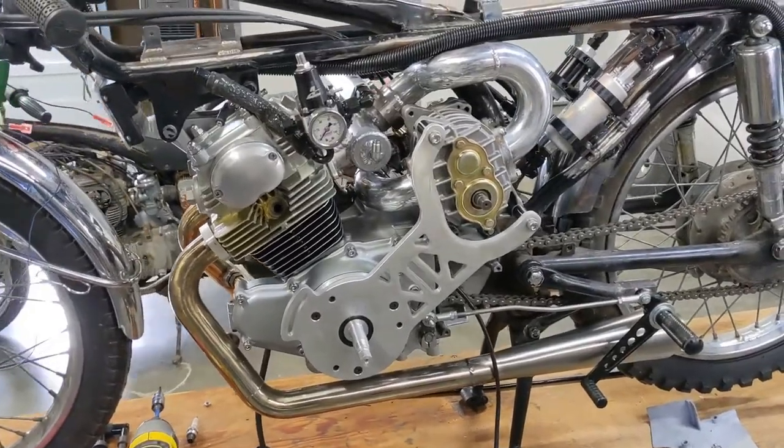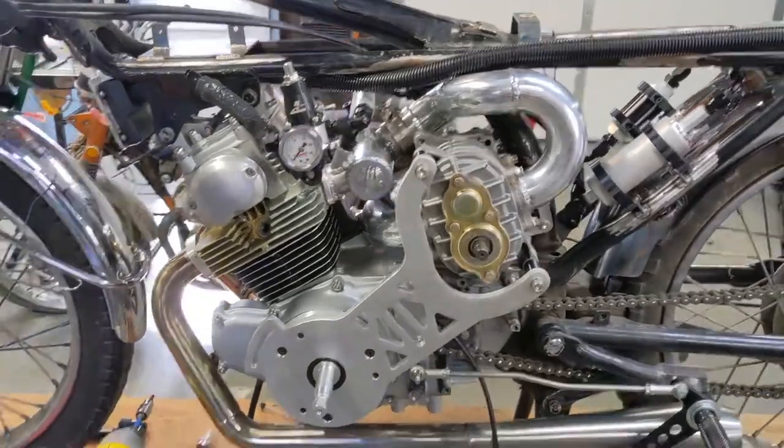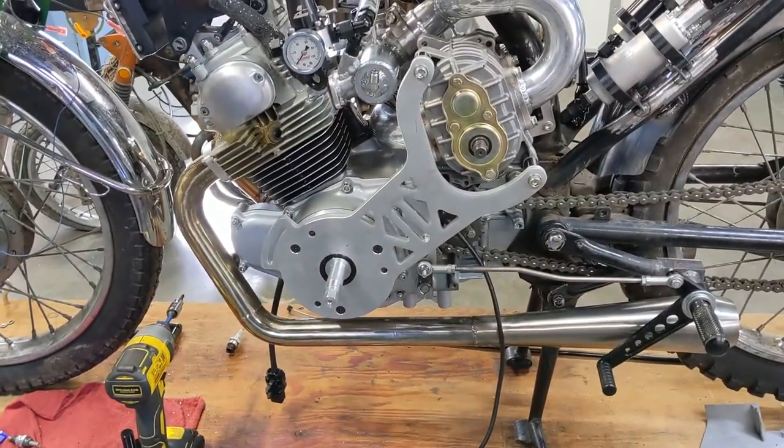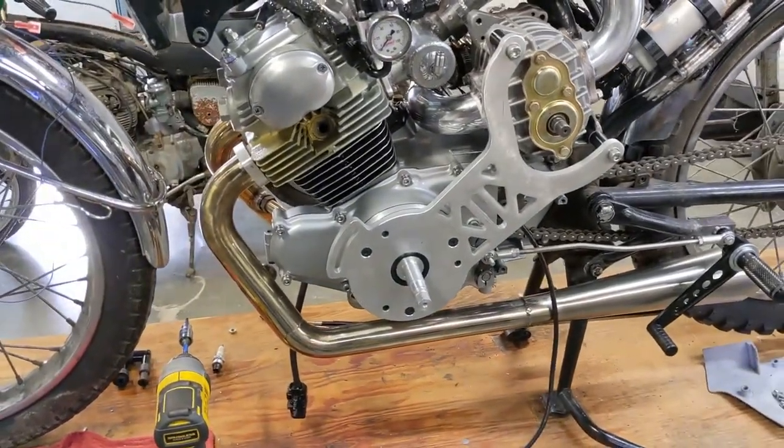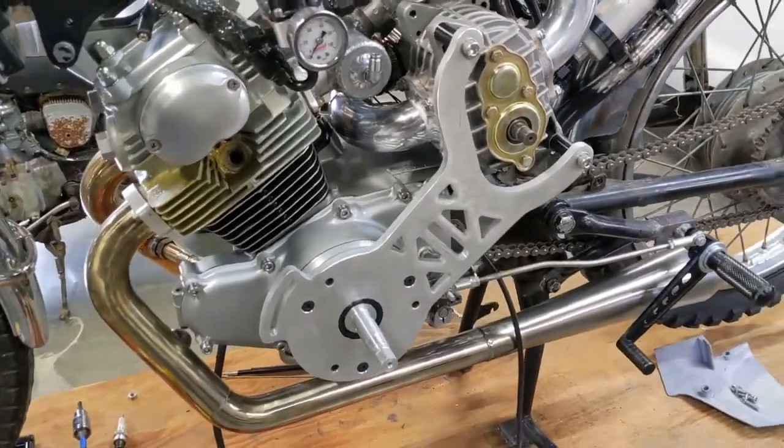All right, we've got our new blower plate installed. Everything looks good — it's not too much different from the old one, so I expected everything to go together smoothly. Now to get to the cool part.